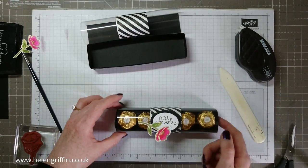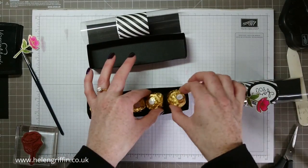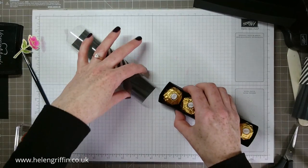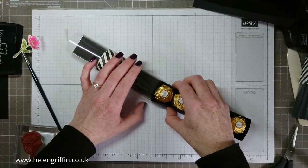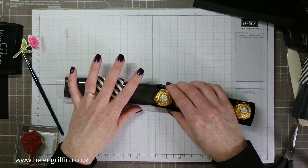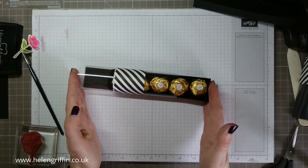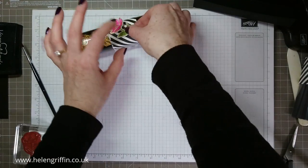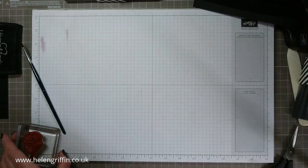Unfortunately I don't have ten Ferrero Rochers — no, I didn't eat them, I only bought five — so we'll put that aside and pretend. There is a special technique to getting this in: I have to squash it down slightly just to get it in. There we go, and it slips in perfectly just like that. Now we just need to make — wait, that looks nice just like that without the sentiment! I quite like it, but I'm going to show you how to do the sentiment.